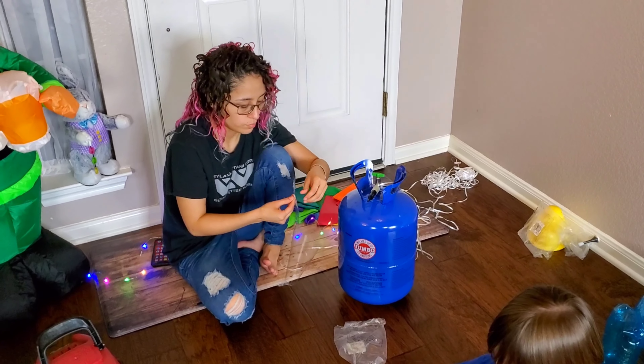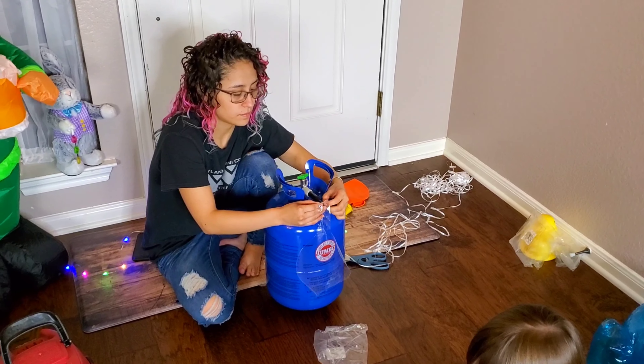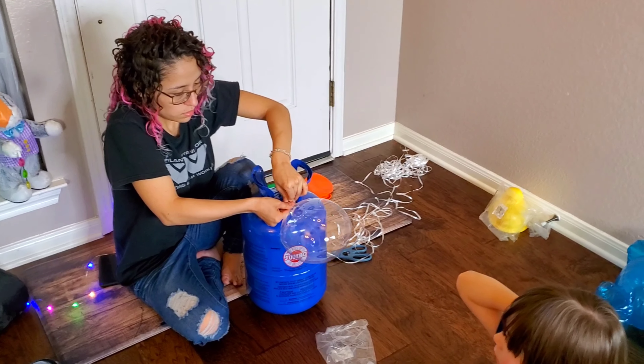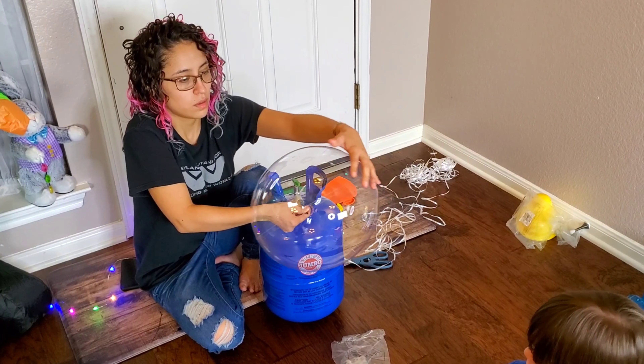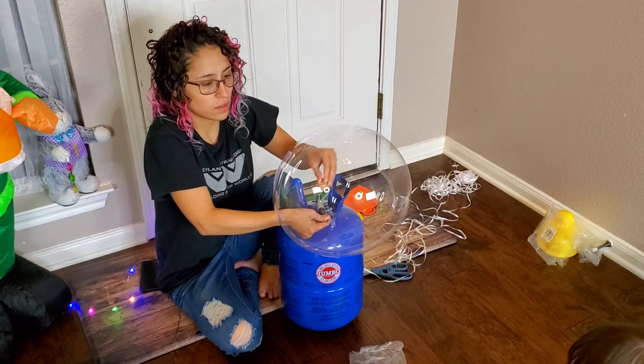Let's blow up some of these clear balloons to put them on our gummy bears. Now we're inflating our own bobo balloons because Party City didn't do a great job. Remember, they can inflate up to 20 inches — like that.